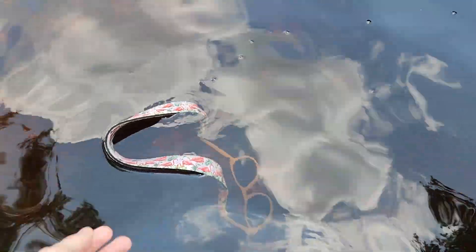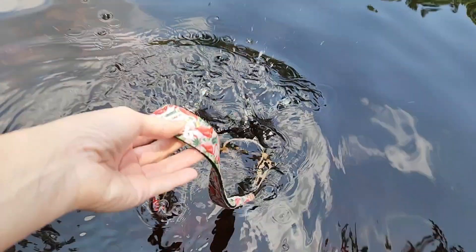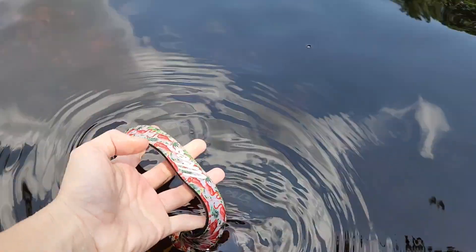I don't have to worry about losing another pair of sunglasses in the ocean. Here I just threw my pair of sunglasses in the river while I was kayaking just to show you all that they really float. The straps are really secure on the sunglasses — I've never once had them come loose or have the sunglasses fall off.